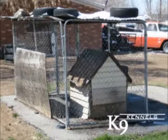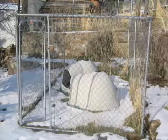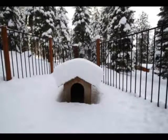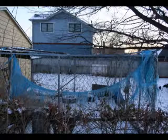Mistake number three. Getting a kennel with a cheap top, or no top at all, leaves your pet exposed to the elements — sun, rain, and snow. Even if you provide a doghouse for protection, your pet will not want to be stuck in it all the time, especially in the hot summer. Plastic covers, which are exposed to sun, rot, wind, and snow, only last about a year.